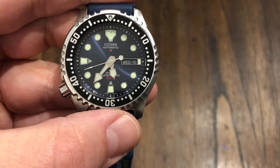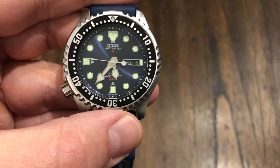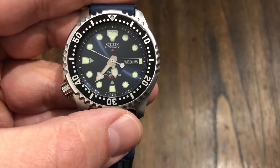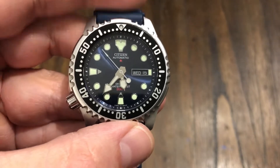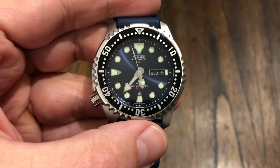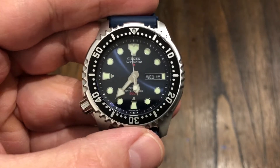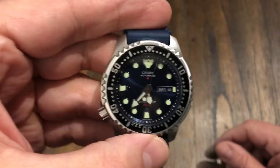This is model number NY0040-17L, running a caliber 8203 Miyota. It's winding but non-hacking. That might bother some folks because you can't hack it, but you can't do that with the Seiko SKX either. Either way, this is a great entry-level diver and it's got some great specs.